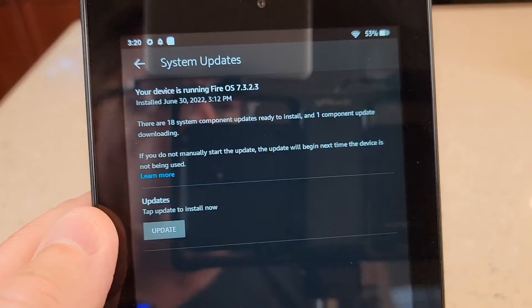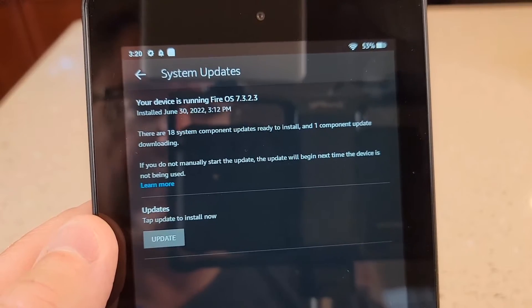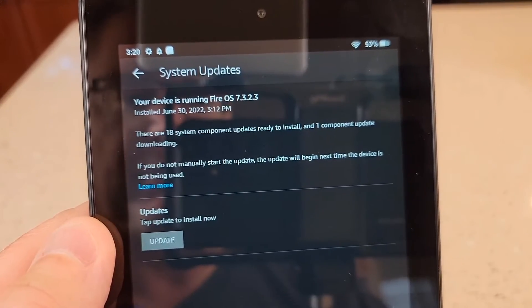It looks like it's installing the update. That took about 20 minutes — there were two updates it needed. So now it's running 7.3.2.3.